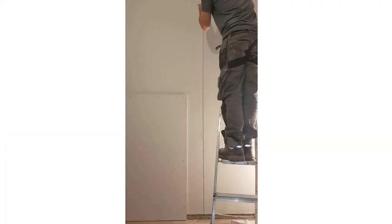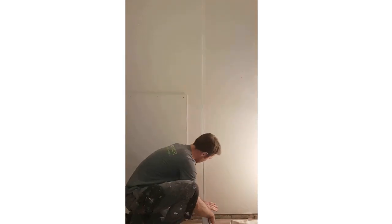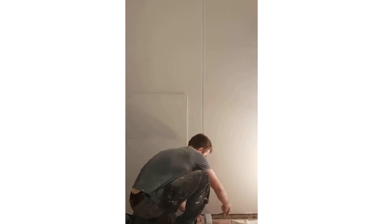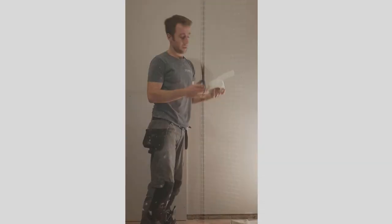Very simply, I'll do this vertical joint here. Just give it a quick close-up - that's it there, just pressed onto the plasterboard.